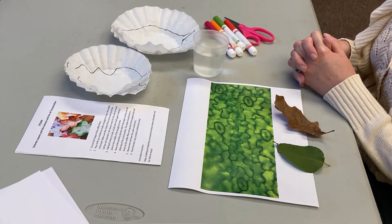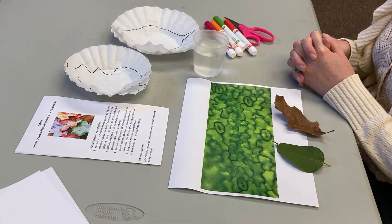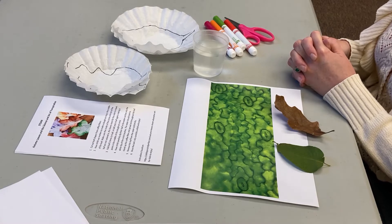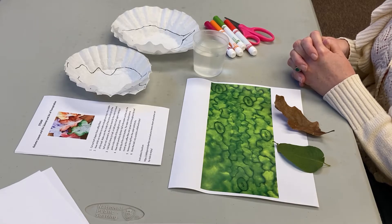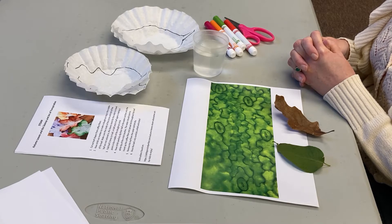Hello everyone, this is Miss Helen. Today we are doing our STEAM activity. We've been doing a lot with leaves last week and this week for our projects. Today for our STEAM activity, we are doing an art experiment with coffee filters, water, and markers.